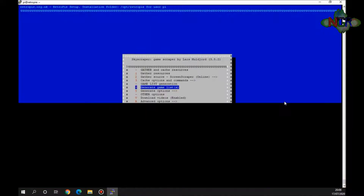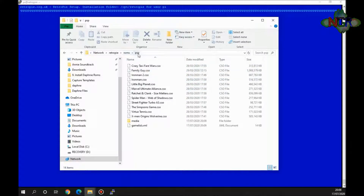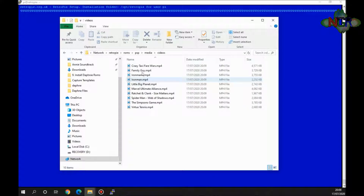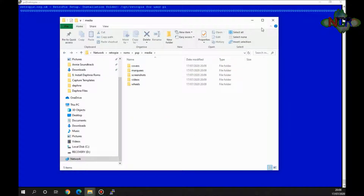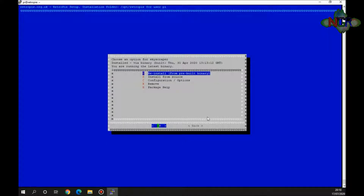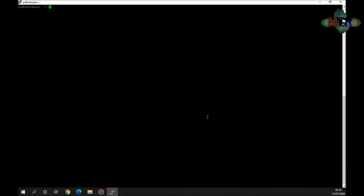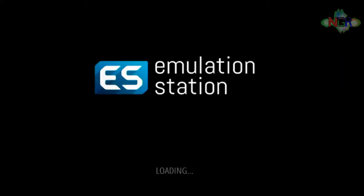Now that the games list is generated — if I open the RetroPie SD card, ROMs, PSP folder — you'll see the gamelist like we saw earlier with Scraper, but this time there's also a media folder containing all the videos, all the screenshots, all the marquees — everything it needs. That's it done. I'll finish on the computer, reboot EmulationStation by typing 'emulationstation' at the command prompt.